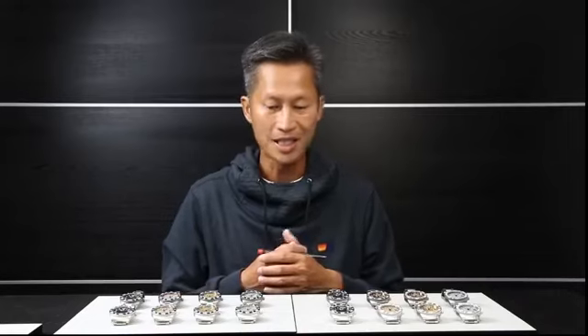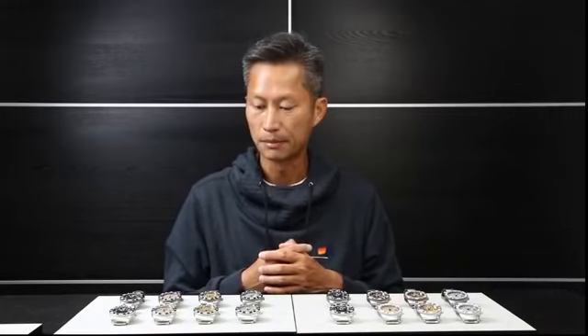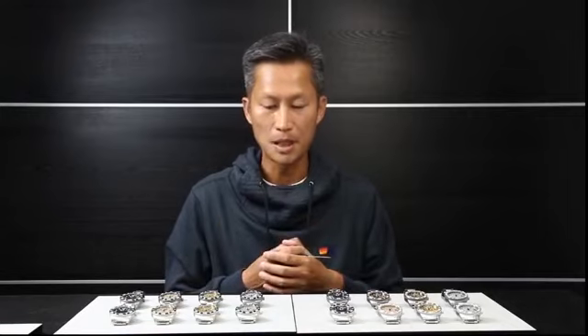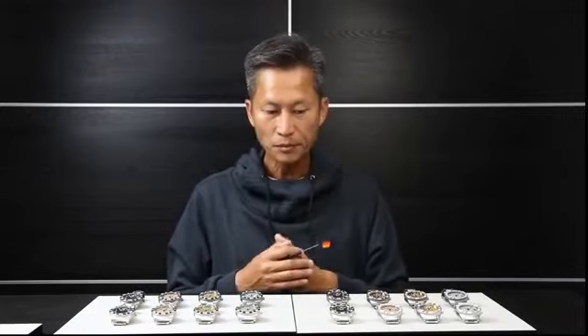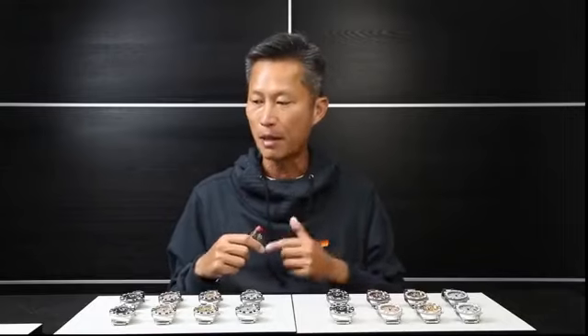This has been one of our very successful collections. Many people have always expected us to make 50 millimeter or large watch cases, and we're expanding to a 40–42 millimeter case category. We're not cutting out the large watches, we're just expanding into one more size category. This is a very good-looking collection.